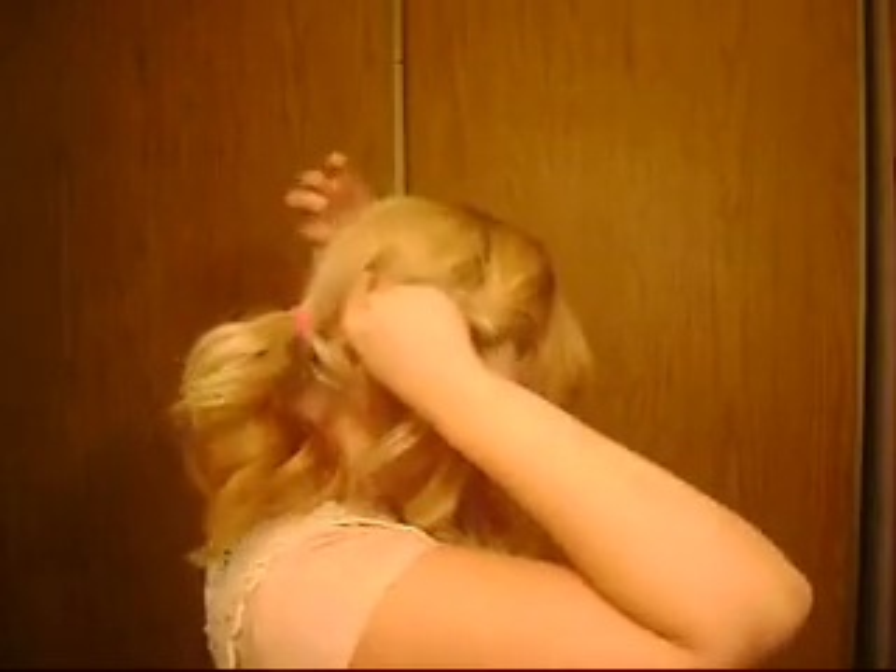This is pretty easy. Just take this first layer here and twist it around. Then where you have the ponytail, stick your fingers in so you can get right underneath it. Take the piece you have here and just stick it right underneath the hair that you've secured with your ponytail holder. Then go ahead and bobby pin that right underneath there, and make sure the hair is covering it.